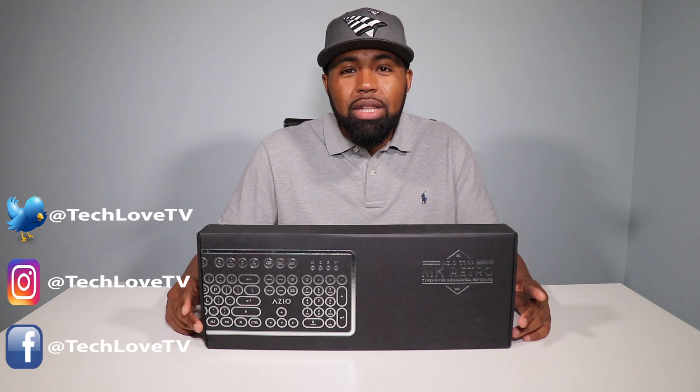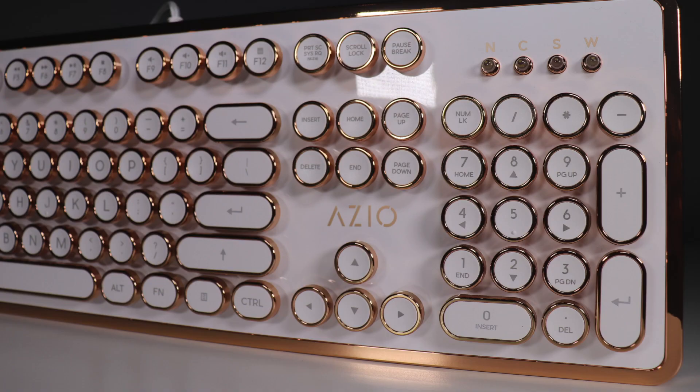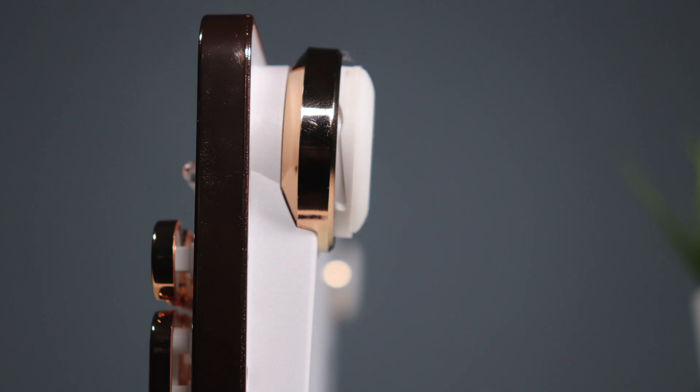What's going on YouTube? Nicholas here with Tech Love TV, where we don't discriminate and we believe all tech deserves some love. Today we have a product from ASIO — their MK Retro typewriter-inspired mechanical keyboard.